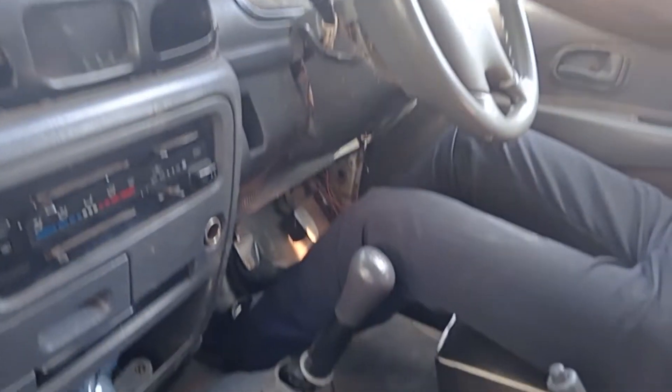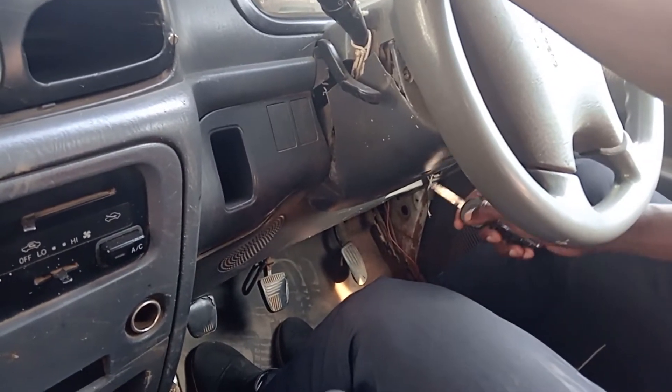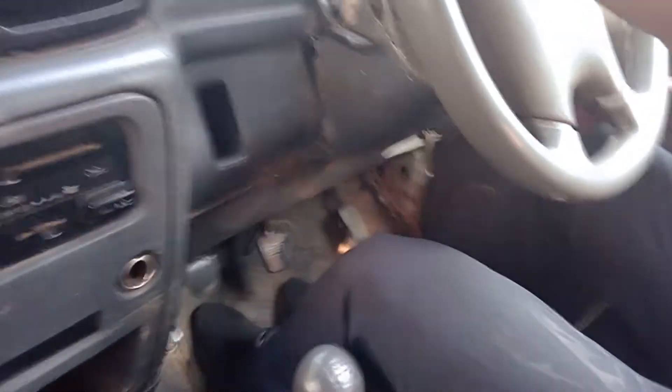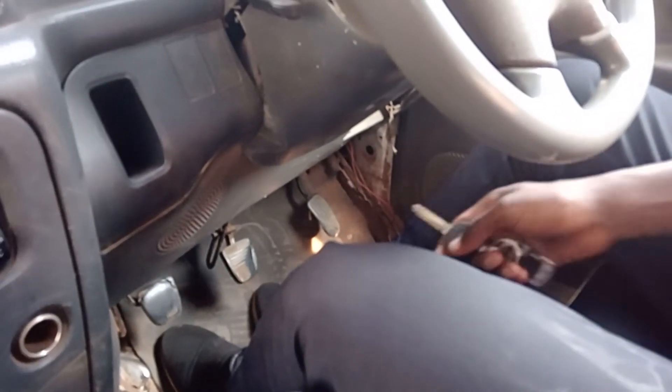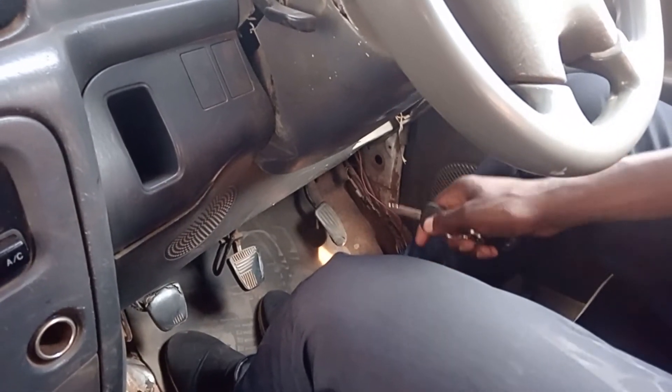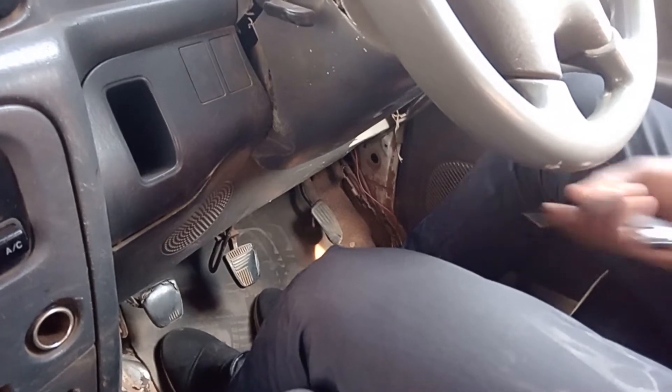Welcome to my YouTube channel. This is instructor Mwas and today I'm going to teach beginner students. This is a manual car — it has three pedals: the first one, A, is the clutch; B is the brake; and C is the accelerator.